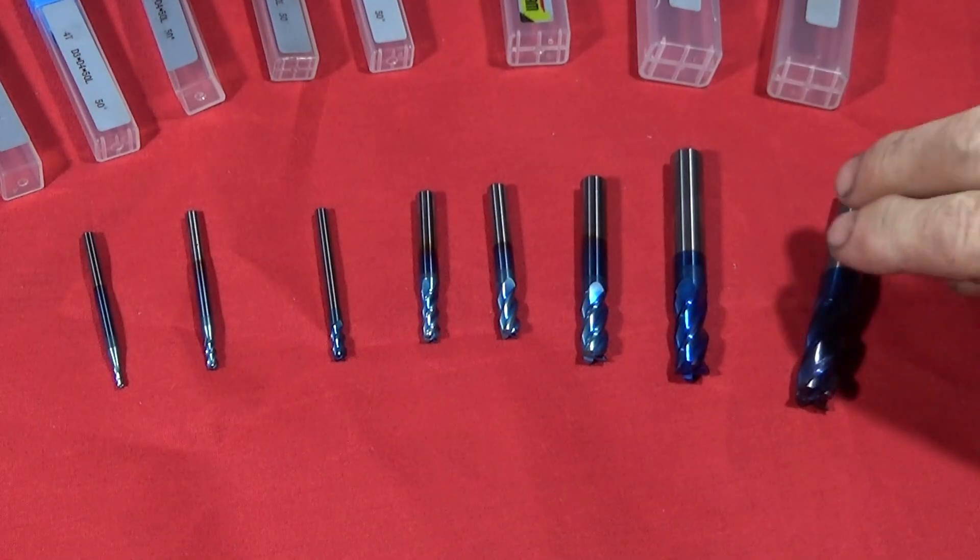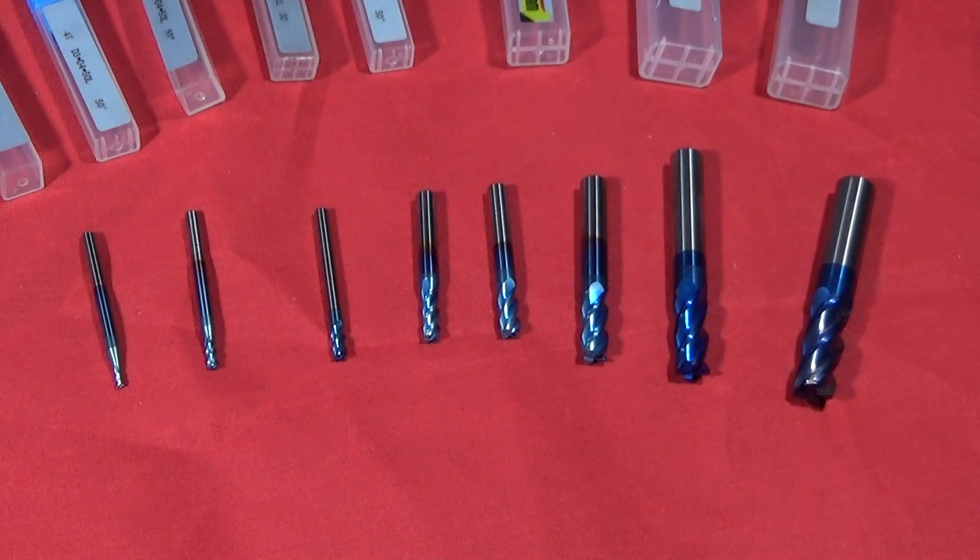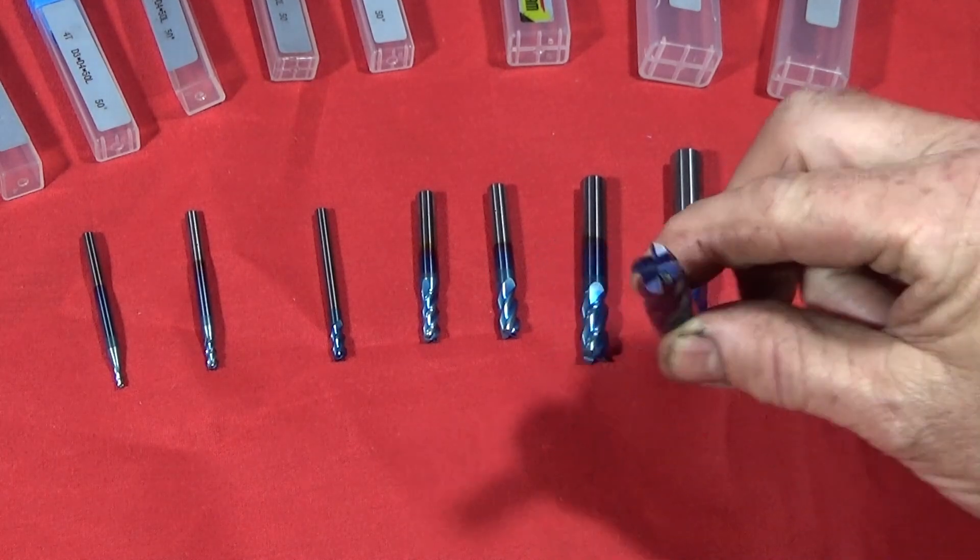So now I'll just show you some quick scenes of me actually doing the milling on that tool post fixture with this actual carbide end mill.